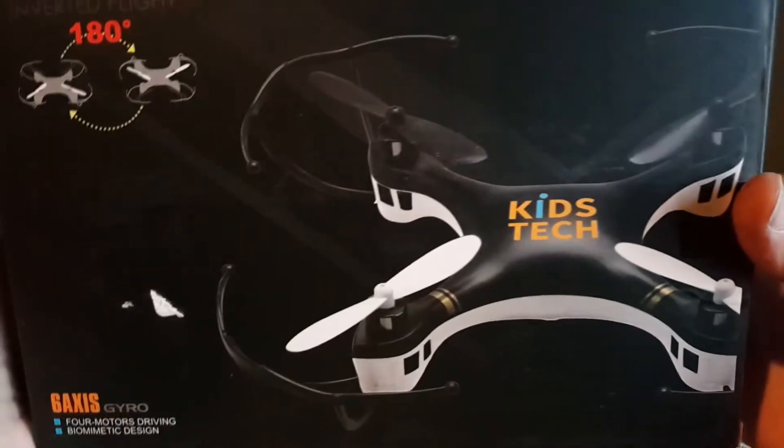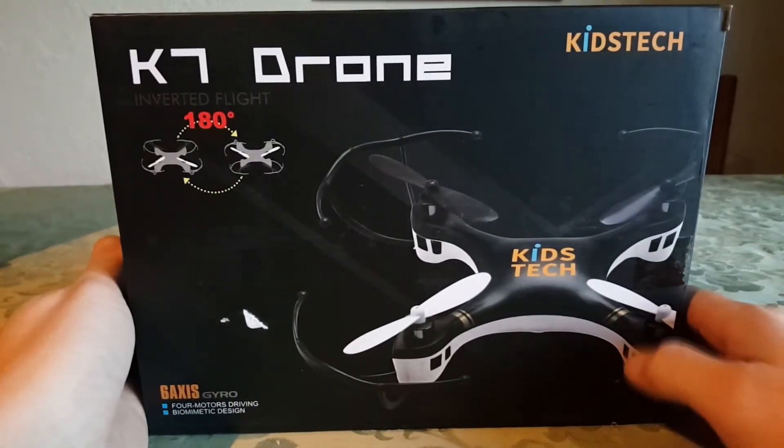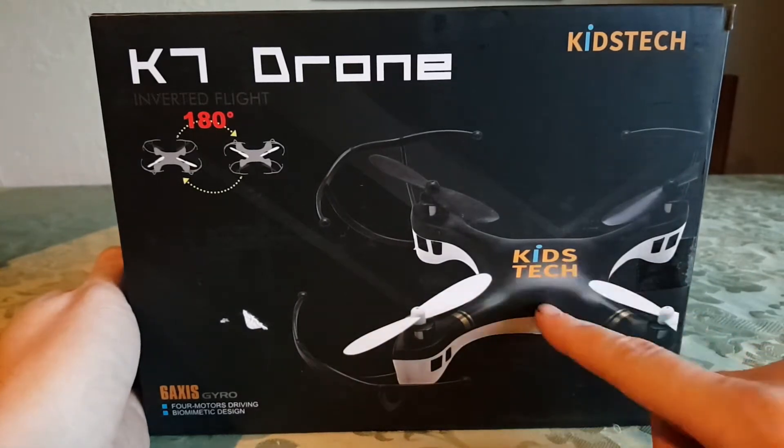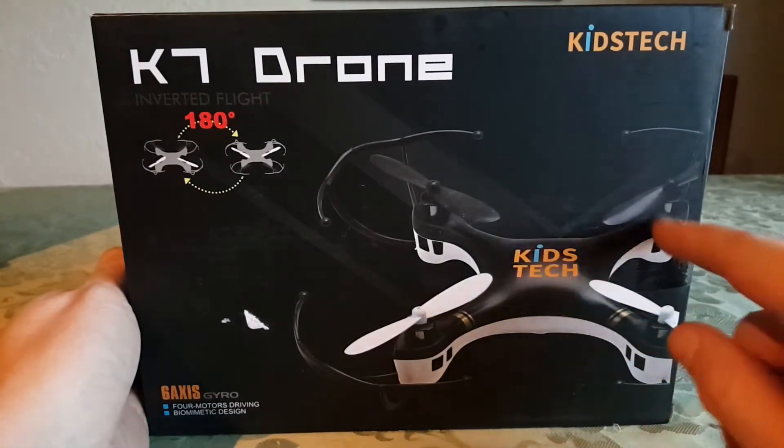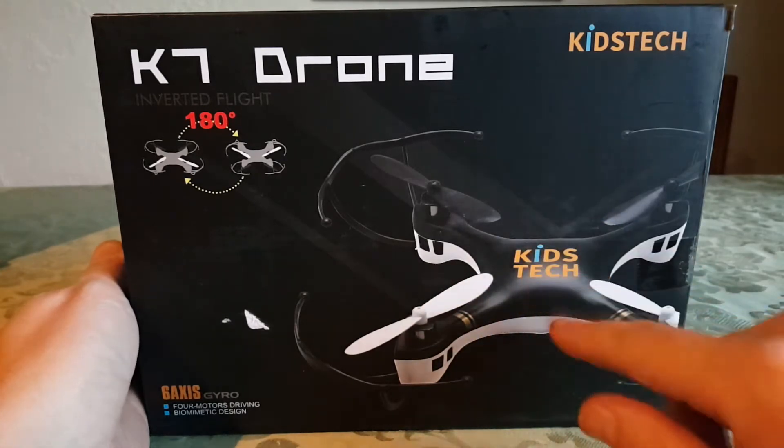This is the Kids Tech — I believe this is the K7, K7 Sky Fighter. And I do believe this is an inverted flyer. It's got the familiar looking body here of many quads that I have, so that's cool. Let's check out what's inside.